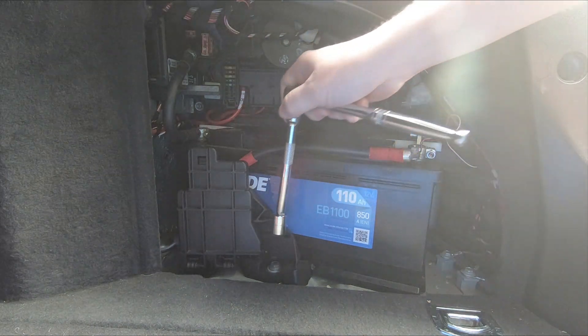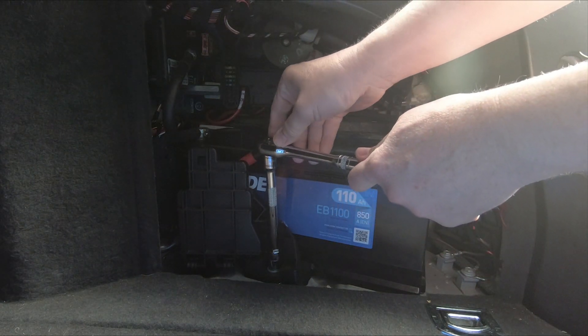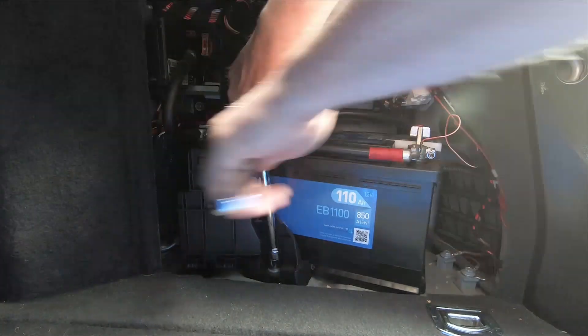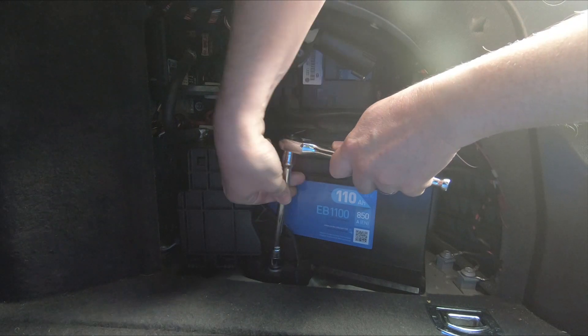The bolt that you need to remove at the bottom is a 13mm, so you'll need a 13mm socket or spanner to take this out. I think this is the only thing holding it in.